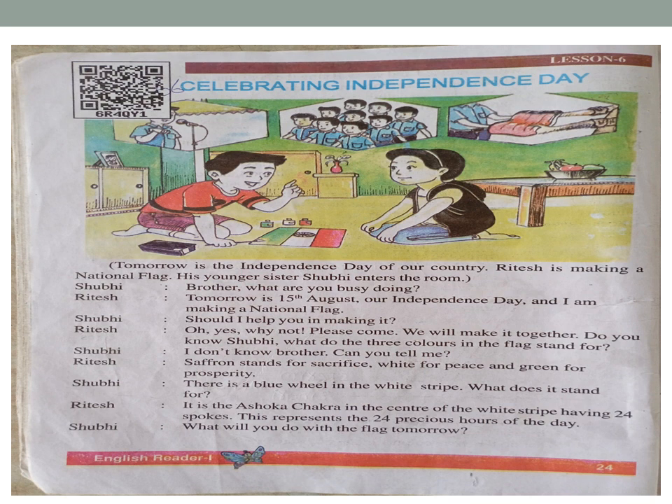Ritesh: 'It is the Ashok Chakra in the center of the white stripe, having 24 spokes. This represents the 24 hours of the day.' Shubhi: 'What will you do with the flag tomorrow?'